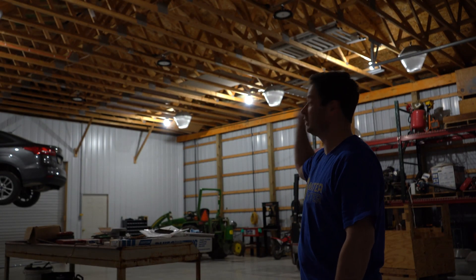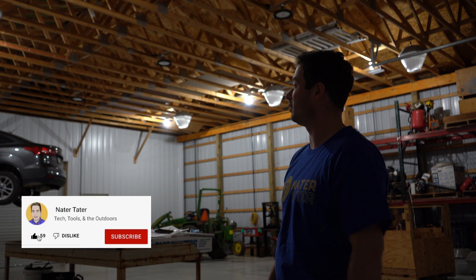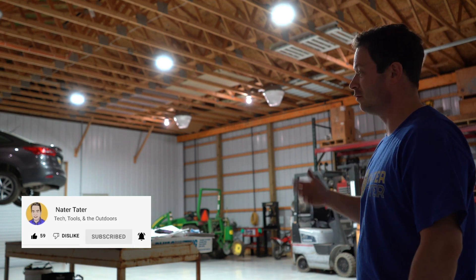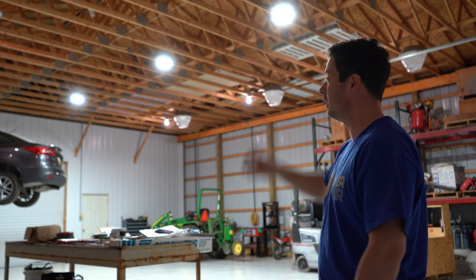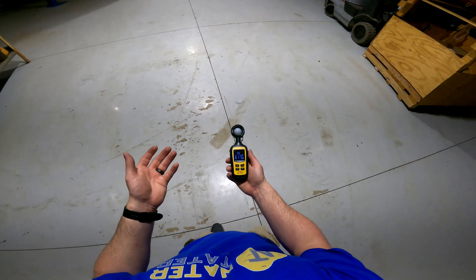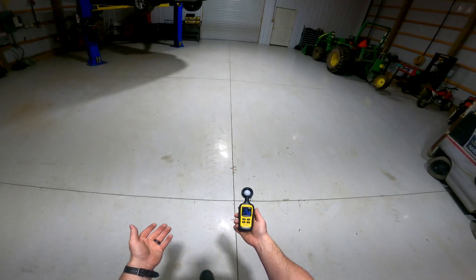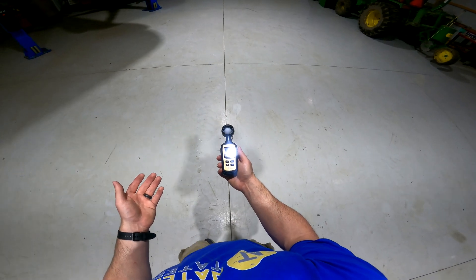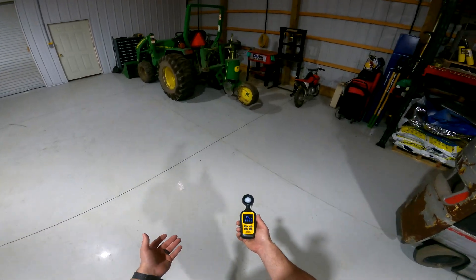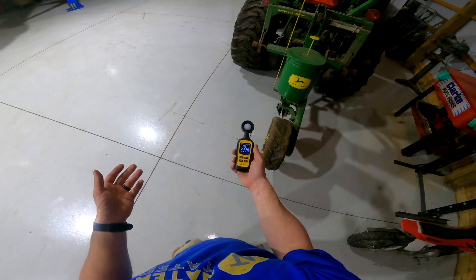Now the moment of truth — the LEDs are installed. We've got just the A19s on right now, and we flip the switch to kick these LEDs on. Much brighter — it's hard to even look at those lights. Going right underneath one we're at 700-720 lux. Back in the center of the barn we're over 1,000 — about 1,200 lux right there.